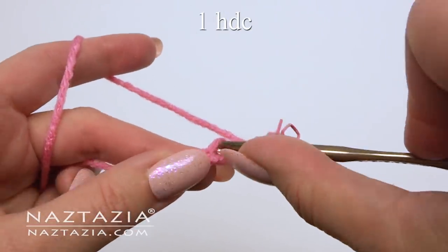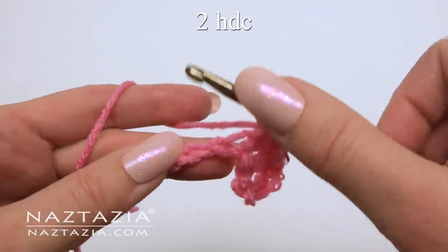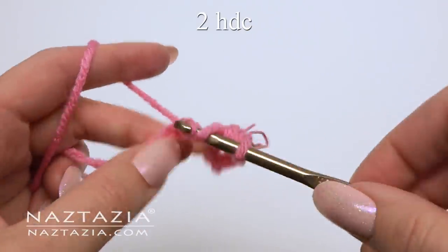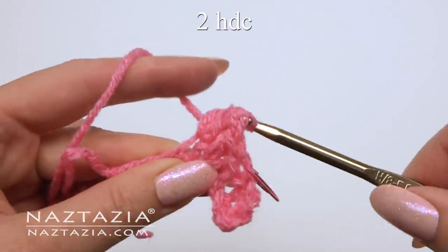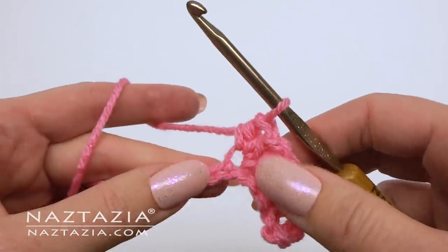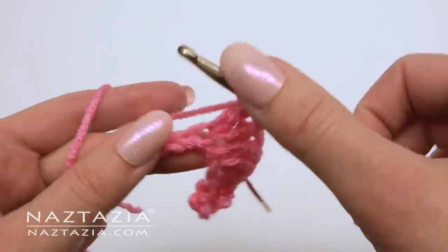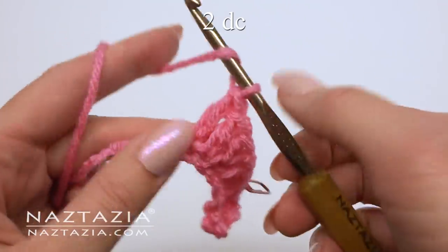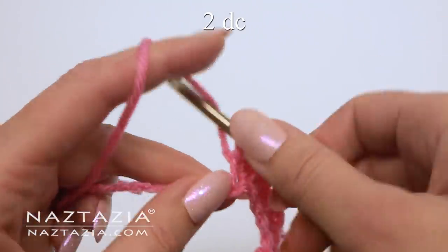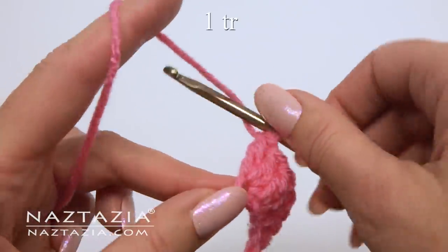In the next chain make one half double crochet. In the next chain make two half double crochet stitches. In the next a double crochet. In the next two double crochet stitches. And finally make one treble crochet.